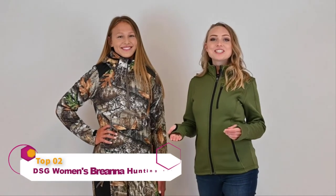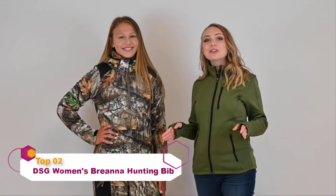Hi, I'm Mary from DSG Outdoor. Today we'll be showing you the features of the Brianna 2.0 pullover and bib overalls, modeled here on Kylie. The Brianna 2.0 is mid- to late-season gear. We feel that most ladies will find themselves more comfortable in this gear in temperatures between 10 and 35 degrees Fahrenheit. Now let's dig into the features.